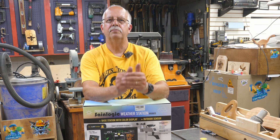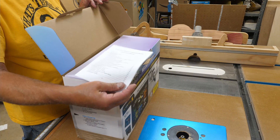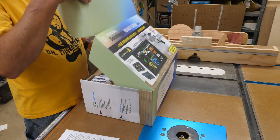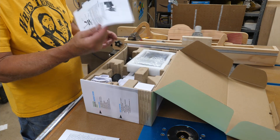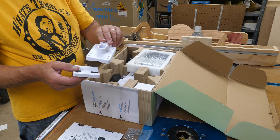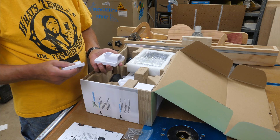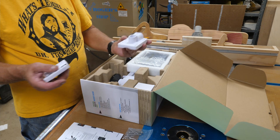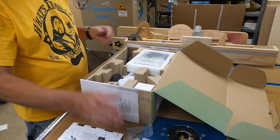I'm going to unbox this and show you how to set this up. It's pretty simple. All you're going to need is three AA batteries, three AAA batteries, and a place to plug in the desktop remote unit. Of course, I've already peeked in here. It comes with an instruction manual and it's very thorough — it'll cover absolutely everything you need to know about this unit. It also has some alarm functions, a little quick start menu, some mounting hardware, and mounting brackets depending on how you want to mount it.